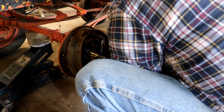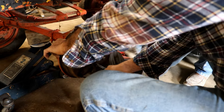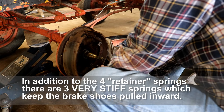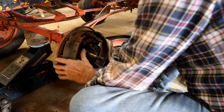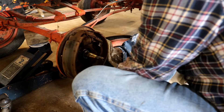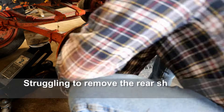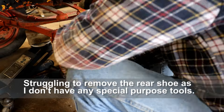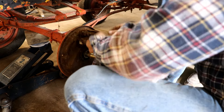Probably should have taken this off before I took those other parts off — would've been a little bit easier, but I'll get it one way or the other. That is tight. One strong spring. There it is — that'll be a piece of cake to put back on. Yeah, these are completely rusted shut. They're just rusted. That's what it is.